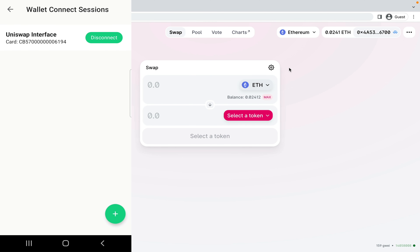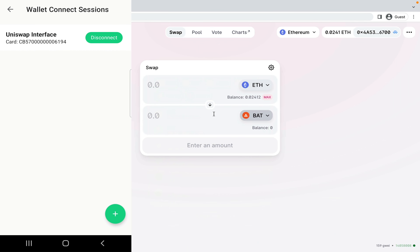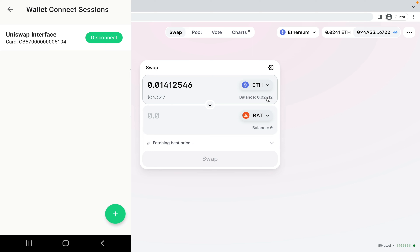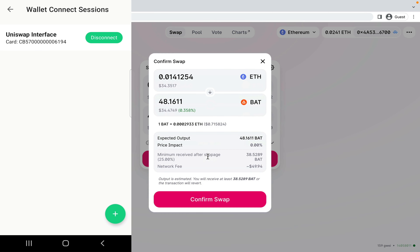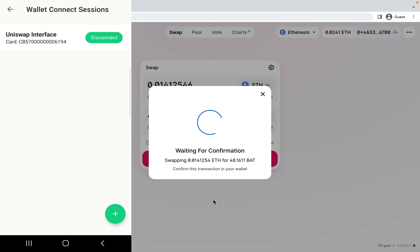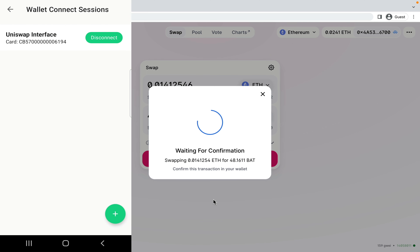To make a swap, I select a token — in this case the Basic Attention Token — and I'm going to swap my Ethereum. Once I click swap, I have to confirm the transaction on my Tangem mobile wallet. I really don't want to make this swap, but I'm just showing you guys how easy it is to use the Tangem cards with applications such as Uniswap and other Ethereum dApps. I'm going to reject this transaction and disconnect.